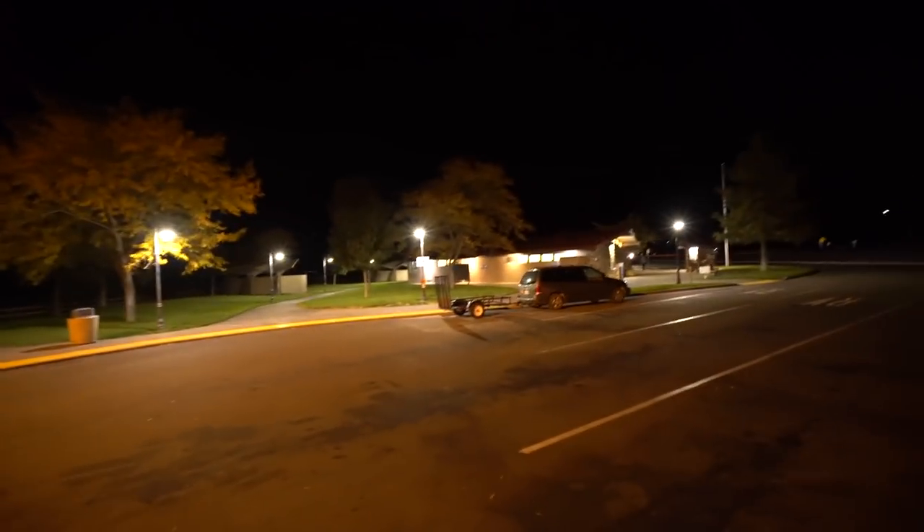By the way, I'm at a rest stop — I've stayed here before. This is on the California side over by Weed, California. I'm going to call this home tonight. It's cold outside. Cooking up some lentils and peas inside. That's it for today. We got a lot of driving to do tomorrow. I'll see you guys on the road tomorrow. Thanks for watching.